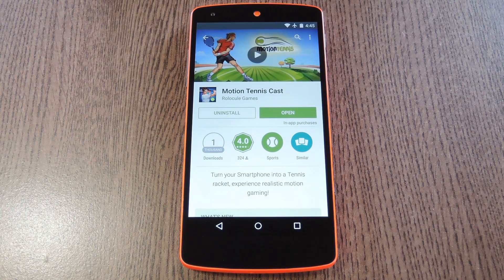Hey, what's up everybody, it's Dallas with Gadget Hacks. Today I'm going to show you how to play a tennis game on your Chromecast that uses your Android device as the controller. This is actually pretty freaking awesome — it uses the various sensors in your Android device to basically turn your phone into a Wii Motion controller.